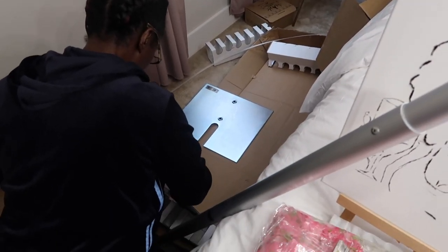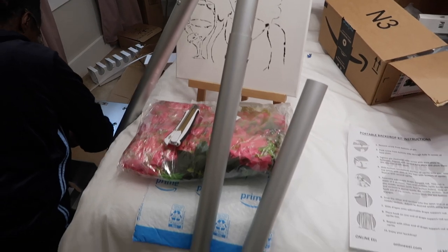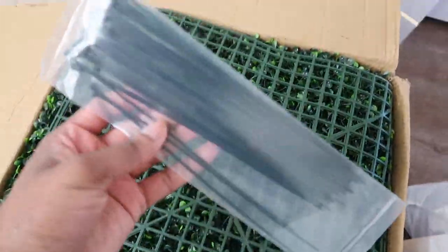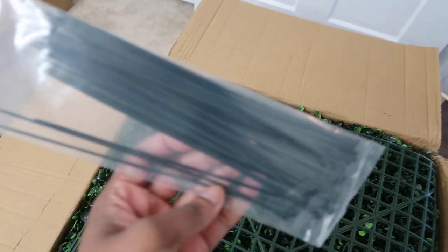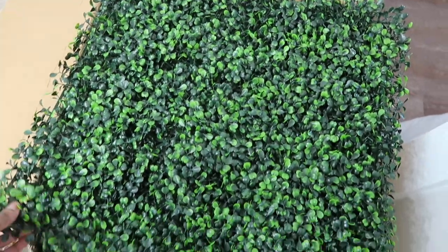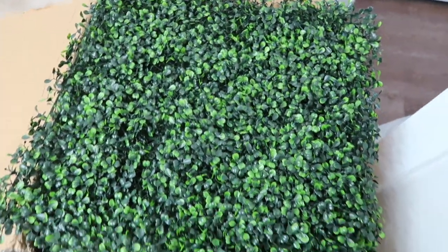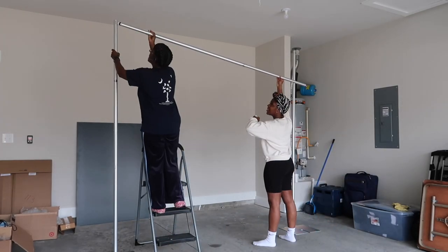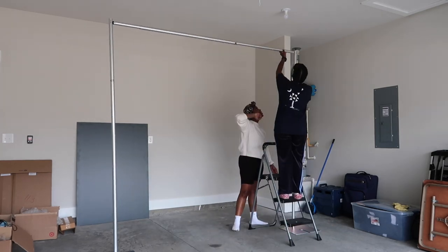So right now my mom is putting together the pipe and drape that I got from Amazon. This is what the boxwood greenery is going to go on. I got the greenery from Amazon as well. One box only comes with 12 panels, so I had to get two boxes or two orders. These zip ties are what you're going to use to connect the panels to the pipe and drape. We needed a higher ceiling than what was in my bedroom, so we decided to take the pipe and drape into the garage and install it there.